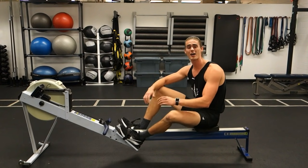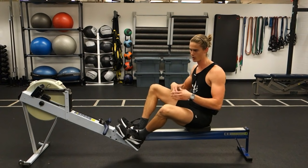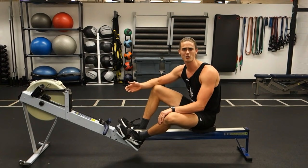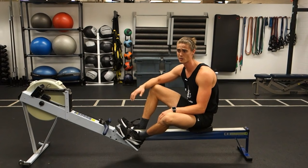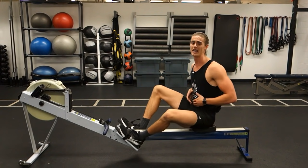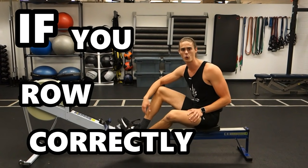What is up everyone? Today we are going to talk about rowing and the core. We know that rowing is one of the best aerobic exercises you can do — it's low impact and involves over 83% of all your muscles. It's a tough exercise, but rowing is also really good at creating a strong core if you row correctly.